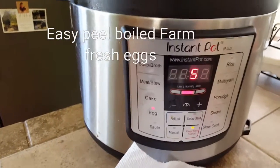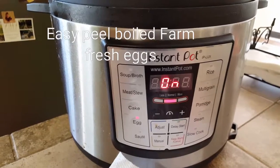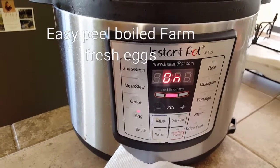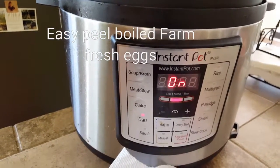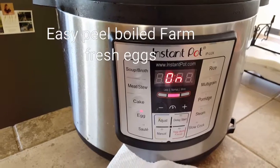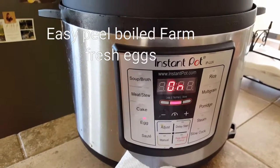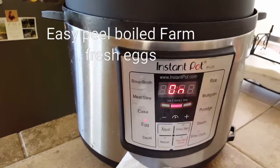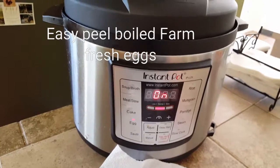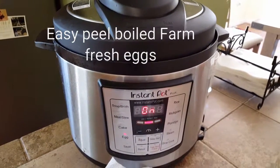I like to do five minutes on normal for hard-boiled eggs that I can use in salads and sandwiches. It's going to take about five minutes to rise to temperature and build pressure, then count down five minutes for cook time. After that, I let it naturally release for about five minutes, and then I flip the vent.